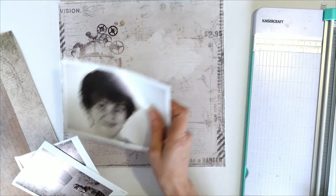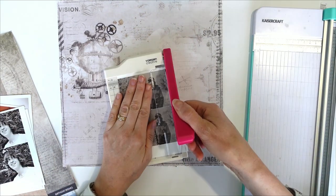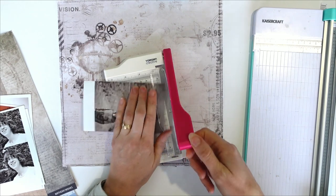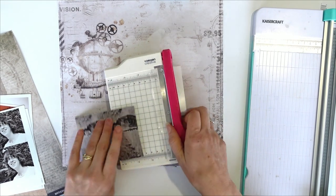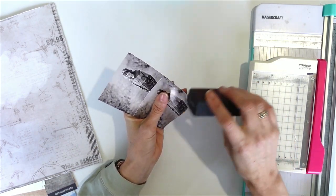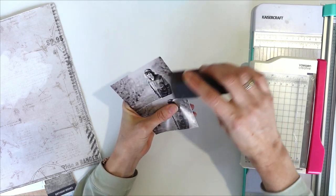I need to choose my photo. I think I'll do this one with Josh. Using our new sanding block, I'm going to use the edge bit, just to roughen up the edges of my photo.